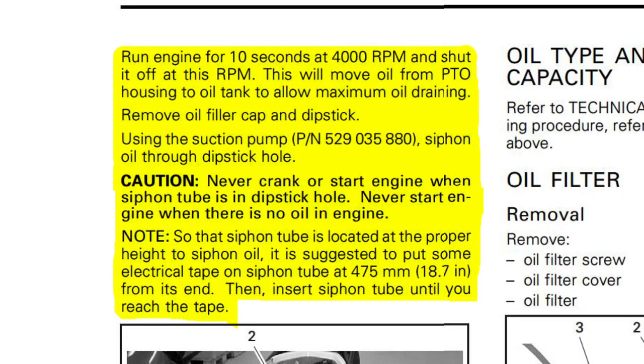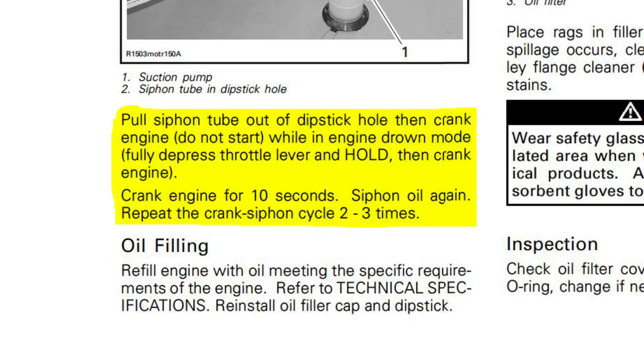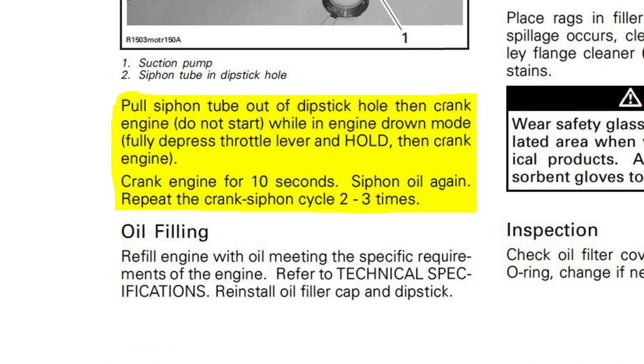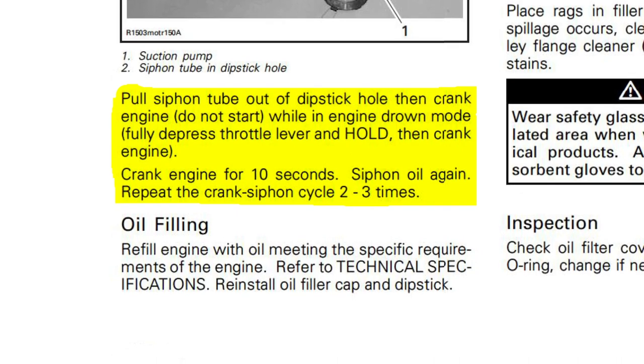To drain the remaining quart, we adopt specific aspects of the Sea-Doo oil service procedure for Rotax engines. The Sea-Doo procedure requires extracting used oil through a pump placed in the oil dipstick tube and implementing DROWN mode multiple times. Our procedure eliminates the need for an extraction pump — simply lock open the oil drain valve and let gravity work for you.